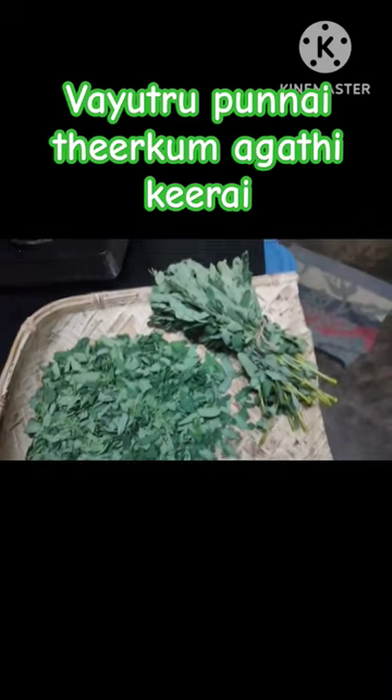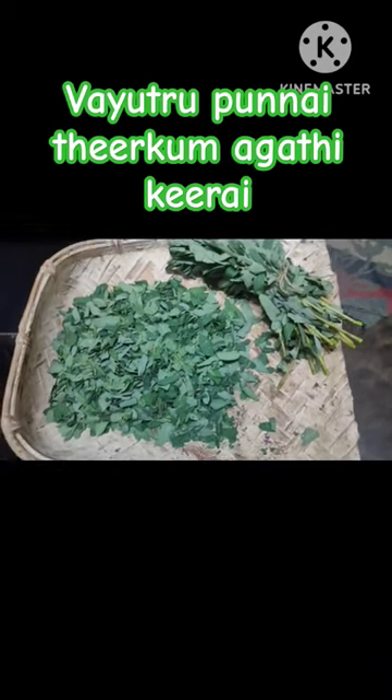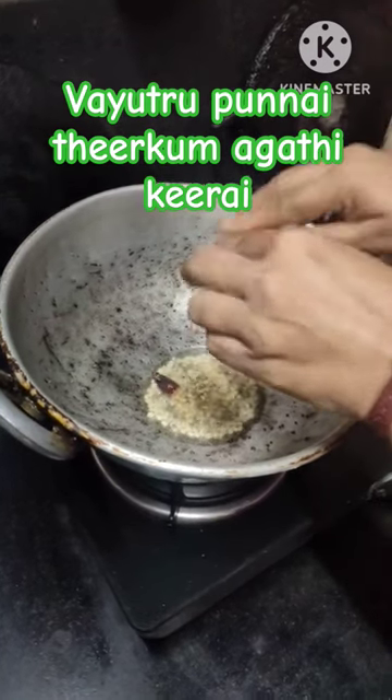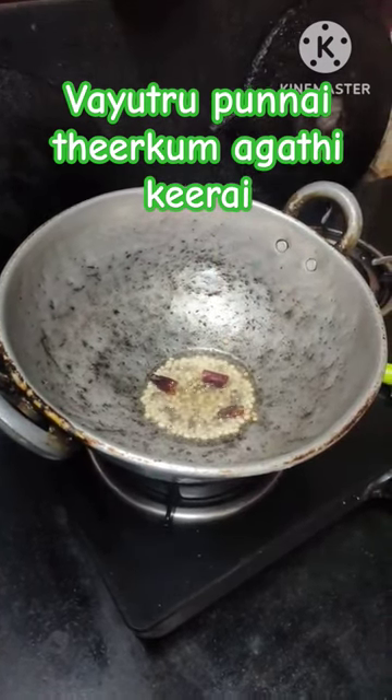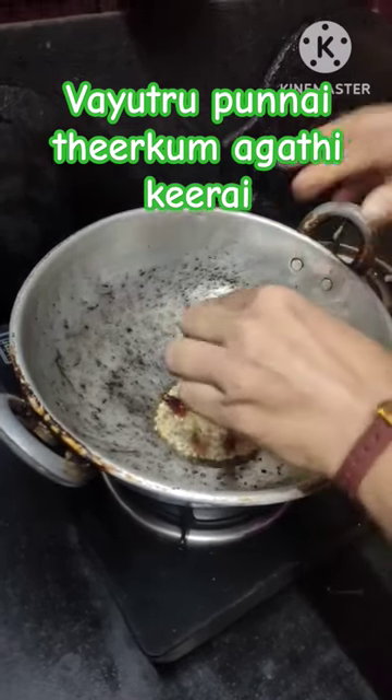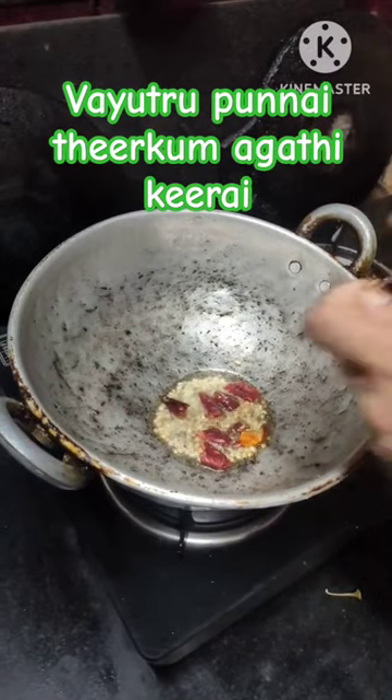Hi friends, today we will see the same thing in Agatha. We will talk about this. If you are not a pile problem, you will tell us about this. How do we do this?